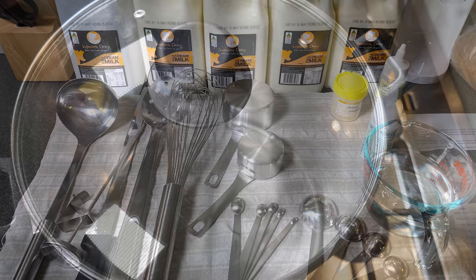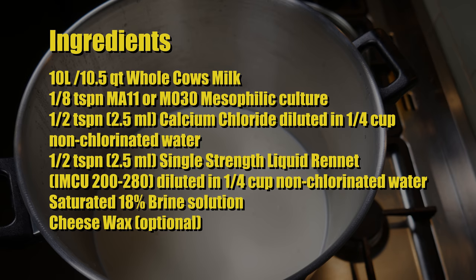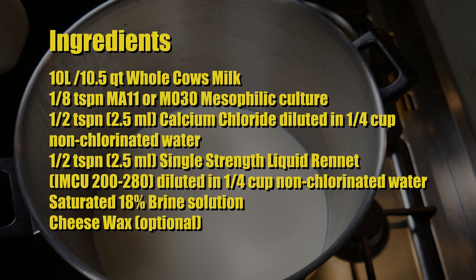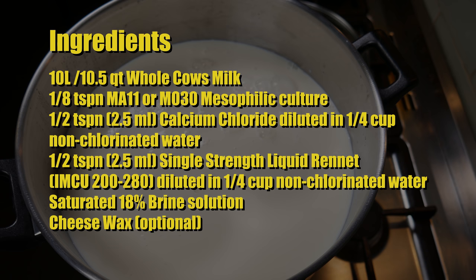First of all, sanitize your equipment. I'm using milk by Ingle Nook Dairy. The ingredients: 10 litres or 10.5 quarts of whole cow's milk, an eighth of a teaspoon of MA11 or MO30 mesophilic starter culture, a half a teaspoon or 2.5 millilitres of calcium chloride diluted in a quarter of a cup or 60 millilitres of non-chlorinated water, and half a teaspoon or 2.5 millilitres of single-strength rennet IMCU 200, diluted in a quarter cup of non-chlorinated water. You'll also need an 18% brine solution, plus some cheese wax — listed as optional because you can vacuum pack this cheese.